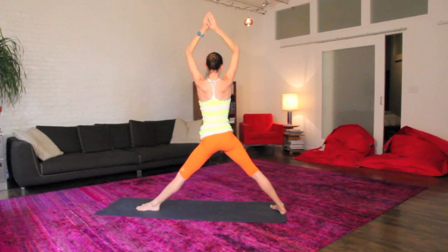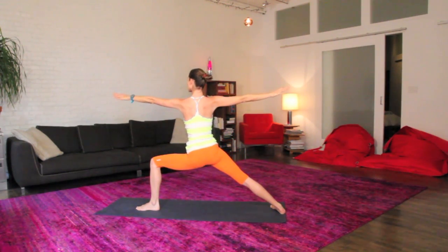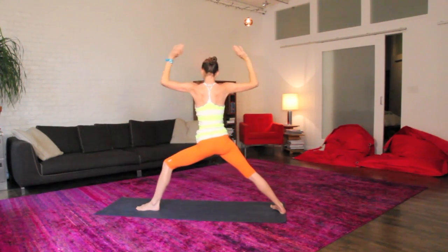Big inhale, lift your hips, lift your arms, as you exhale, soften back in and relax. Two more times like that, big inhale, lift your hips, lift your arms, as you exhale, soften back in and relax.